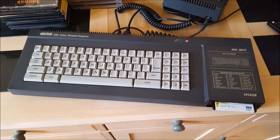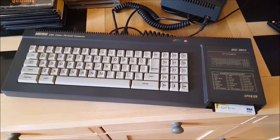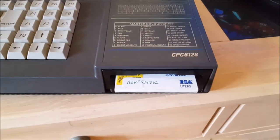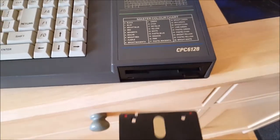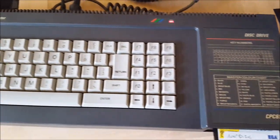Well here she is, my CPC 6128. Ain't she a beauty? Not long ago I cleaned it up and replaced the drive belt. As you can see, front loading — the 3-inch disc goes straight in there. Pretty standard. 128k machine.